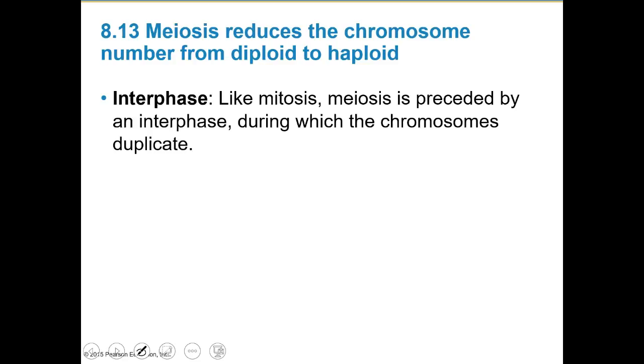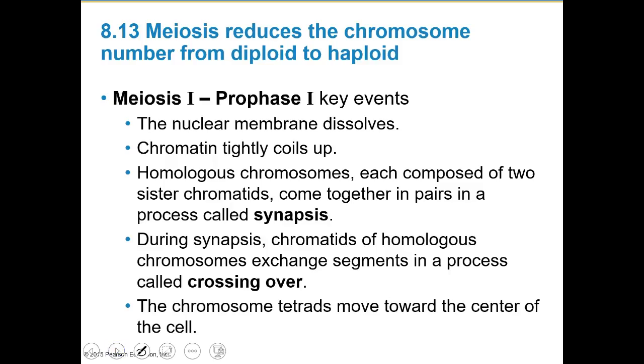Because in meiosis one duplication of chromosomes is followed by two divisions, we duplicate the chromosomes one time and then split them twice — giving four daughter cells with one haploid set of chromosomes. Like mitosis, meiosis is preceded by an interphase during which the chromosomes duplicate.